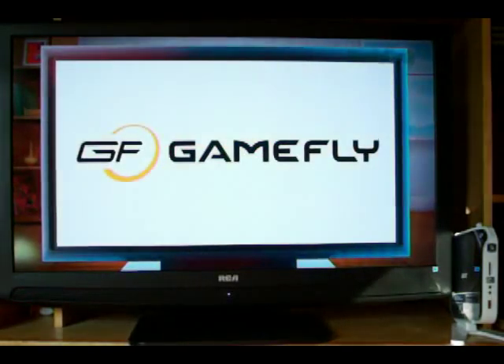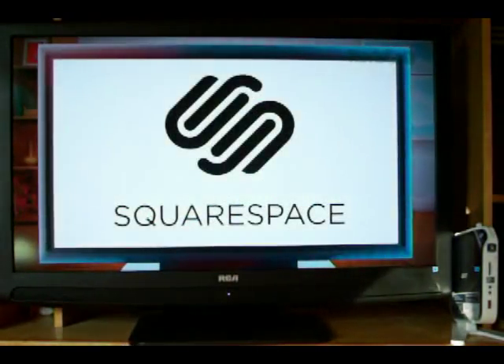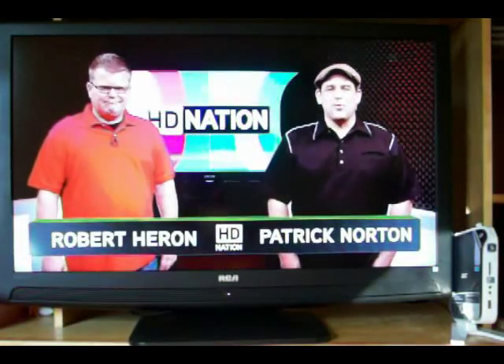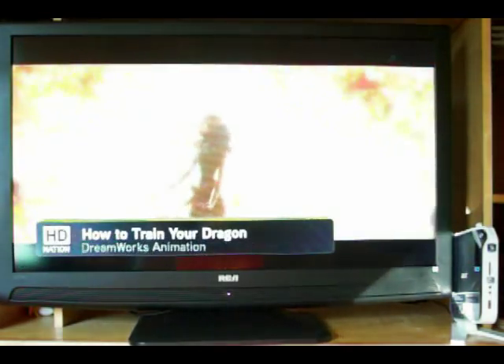Today's episode is brought to you by Gamefly, Squarespace, and GoDaddy.com. So, as you can see, HB Nation plays very well inside of Boxy.